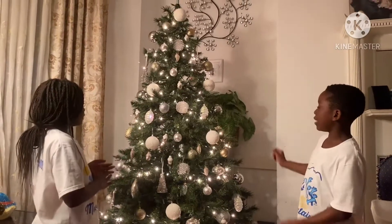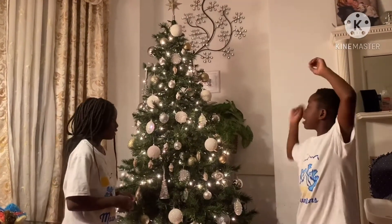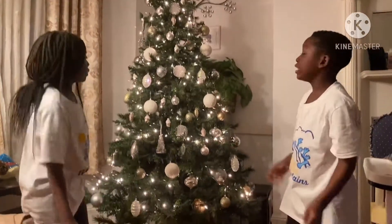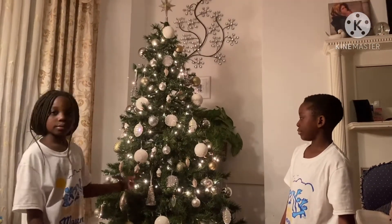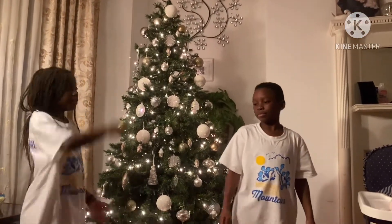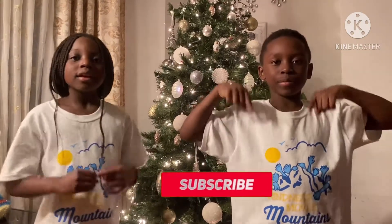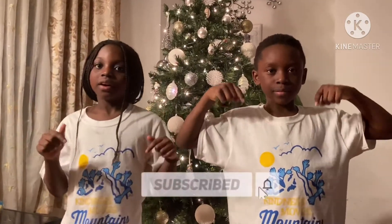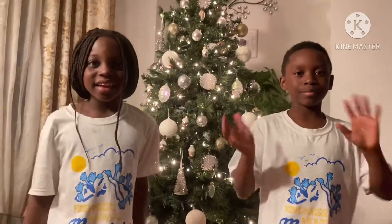Wow, now we're done decorating our Christmas tree and it's pretty good — I really love it! It's super shiny. Look at all these ornaments, they're so cute — we're so excited! Anyway, thank you for being part of our channel. Make sure you subscribe, like, and comment, and turn on post notifications. I hope you have a wonderful Christmas — bye everybody, bye!